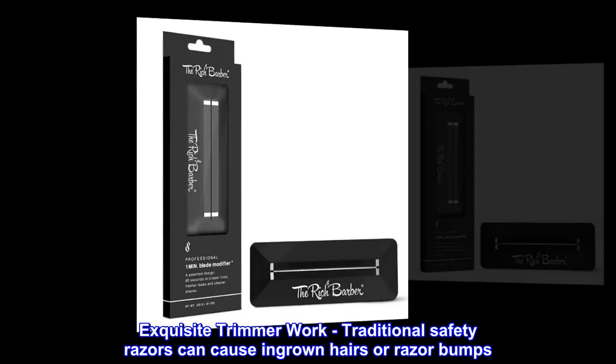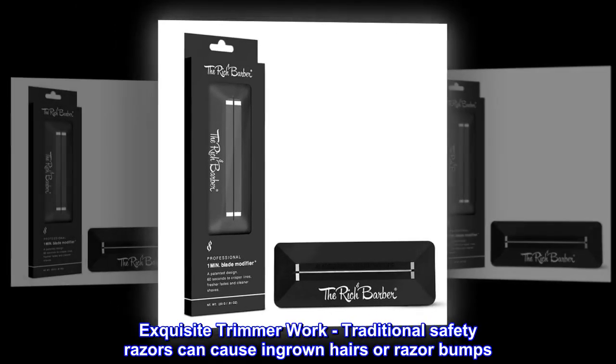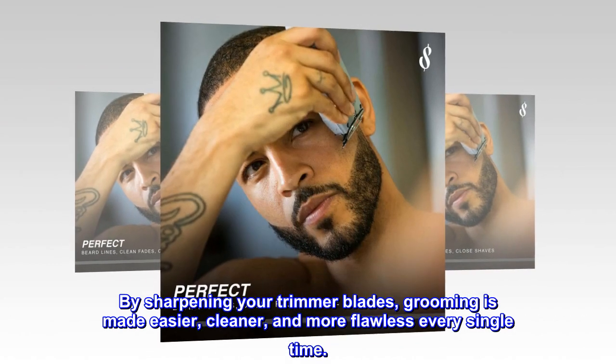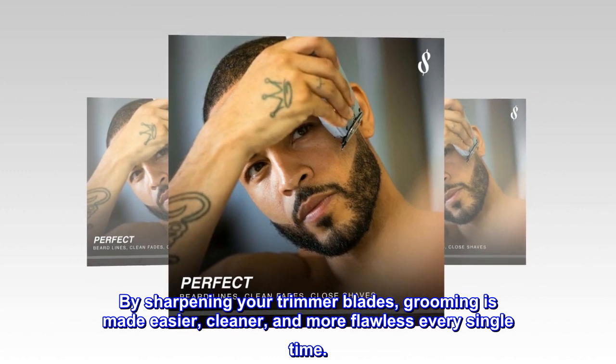Exquisite trimmer work. Traditional safety razors can cause ingrown hairs or razor bumps. By sharpening your trimmer blades, grooming is made easier, cleaner, and more flawless every single time.